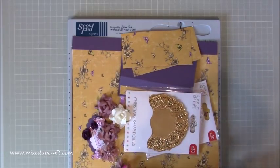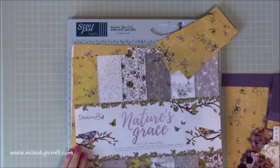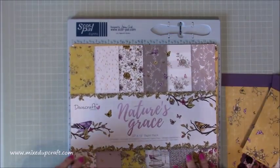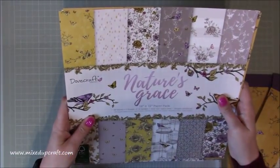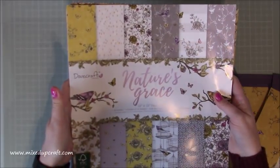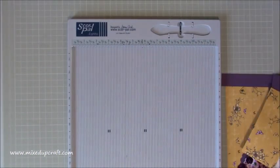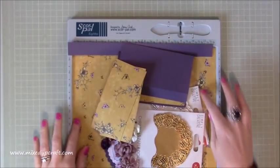I'll pop that to one side. You're going to need all these bits and pieces - this is the paper pack I'm using today because I've already scored that. It's the Dovecraft paper pack - you get 36 sheets and I've used loads but still feel like I've got tons left. I'll share all the links.